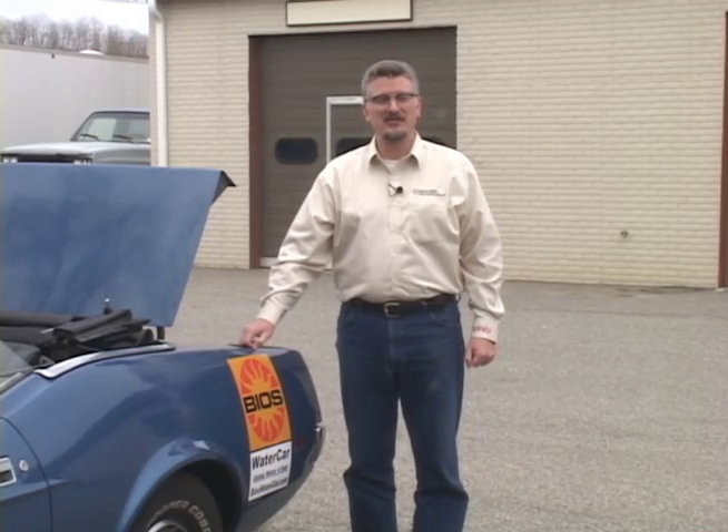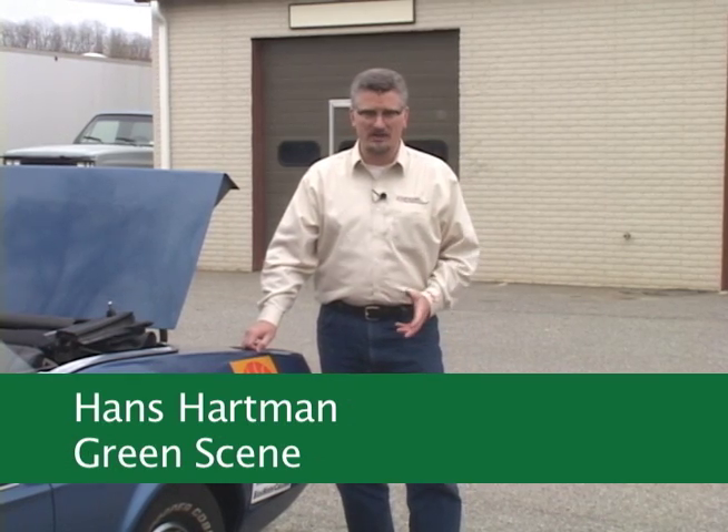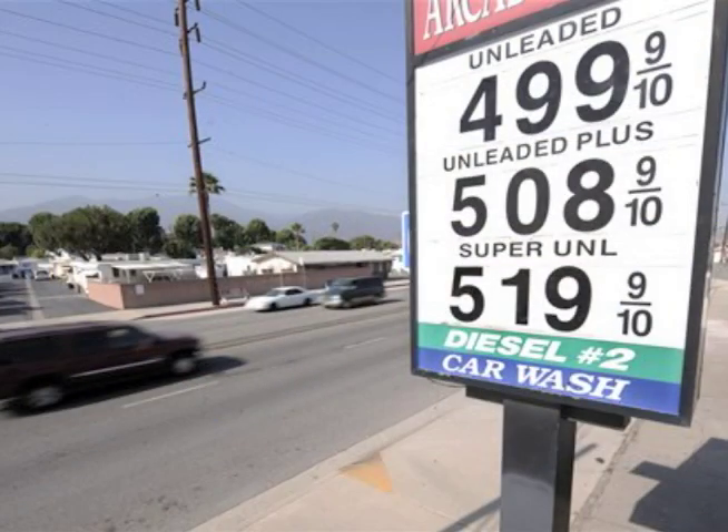Hi, I'm Hans Hartmann and this is Green Scene. Today we're here at the home of the BIOS water car. The water car is a 1972 Mustang. It's not really what I would talk about when I say efficient, fuel efficient, with the price of gas hovering at just about five dollars a gallon.